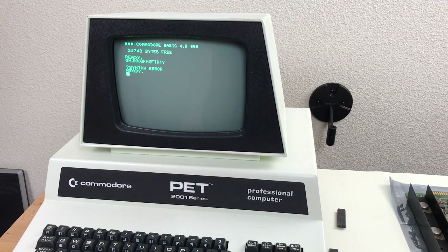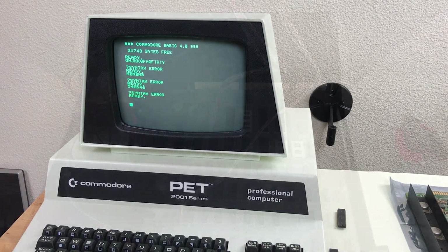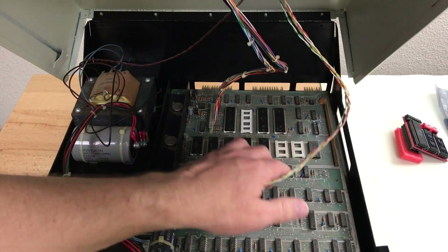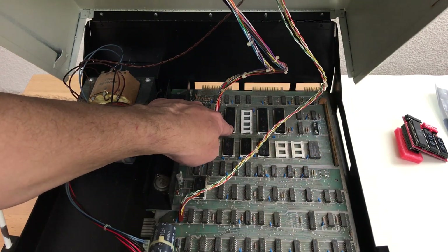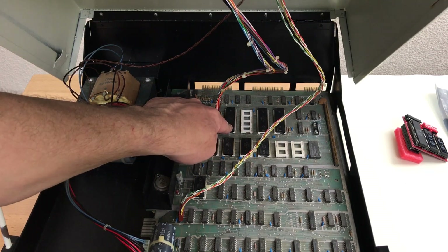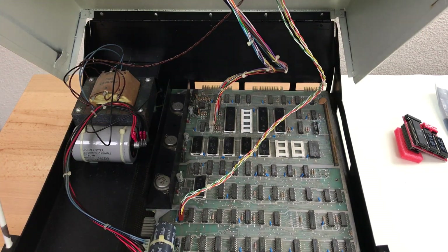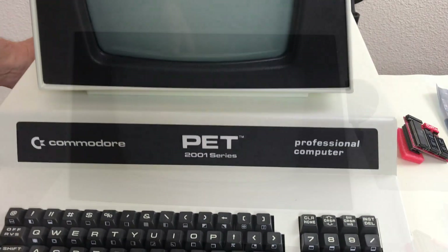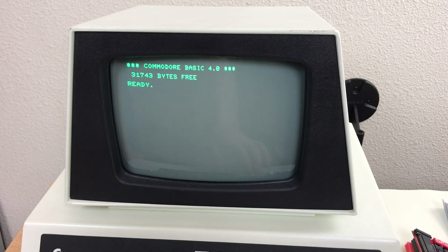No doubt we wouldn't have any IEEE I/O right now, but keyboard's working, cursor's working, system seems to be fine. I removed the Tynemouth board and replaced the original 6502, and I've got one 6520 installed — the other one is still removed. And we're still good.